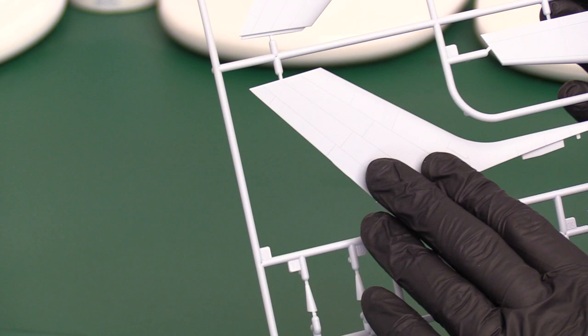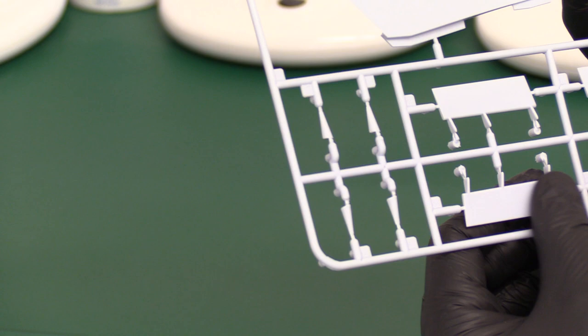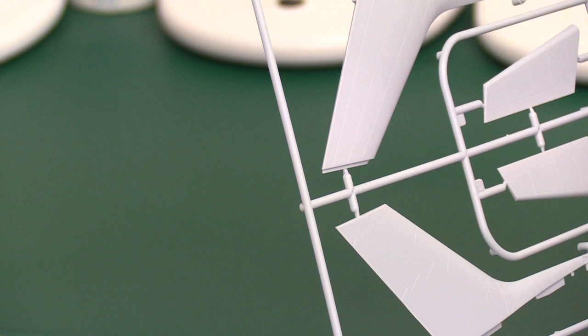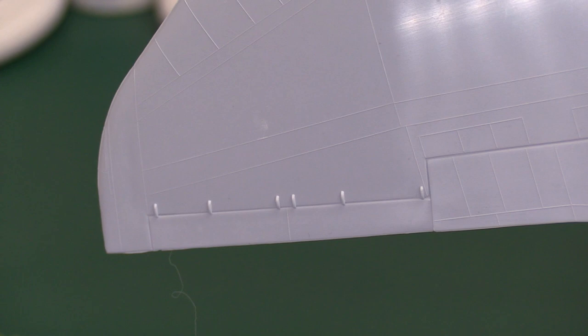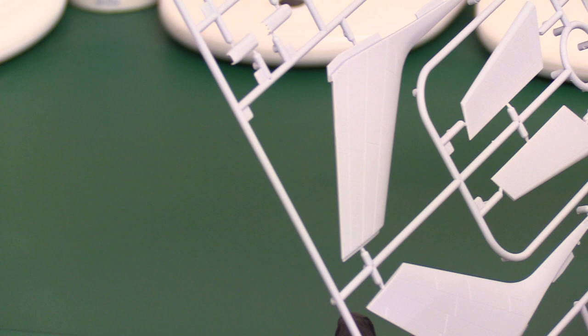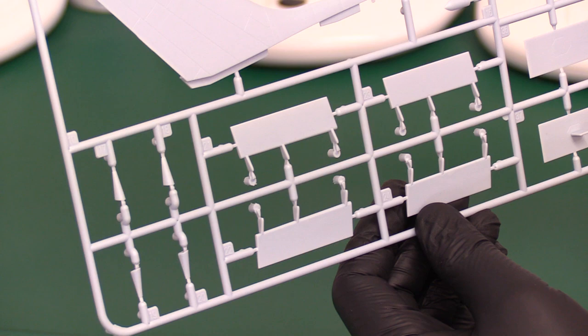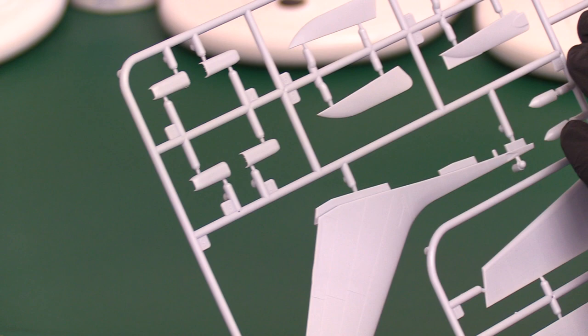You've got all your flapperons and ailerons here - nicely finished, no ejector pin marks, really good. It's night and day - on the old kit you just get this horrible great wing without any option for having any elevators or flapperons. You've got your splitter plates where they have the exhaust pipes hidden underneath - the aerodynamic plate just to keep the airflow even on the gap between the engines. Lovely panel line detail as well with those flapperons - smashing, very good.